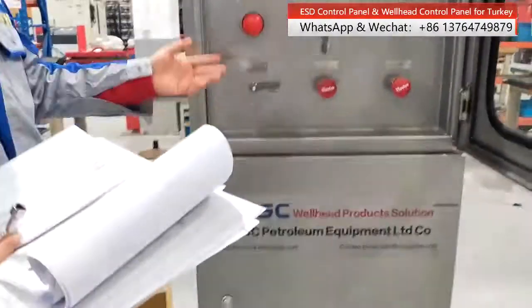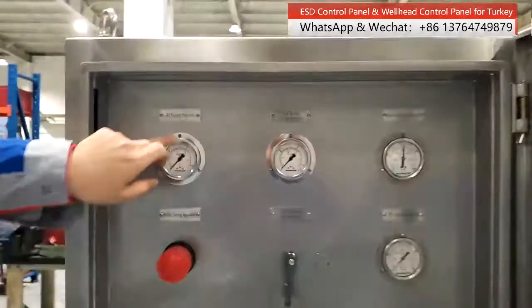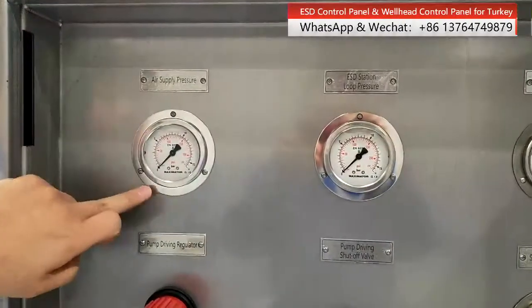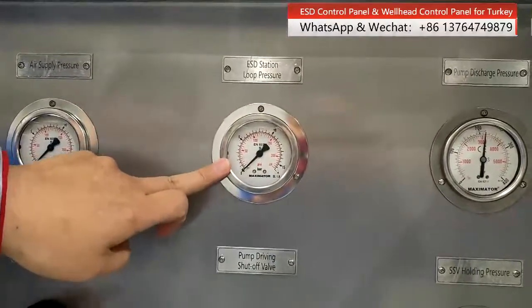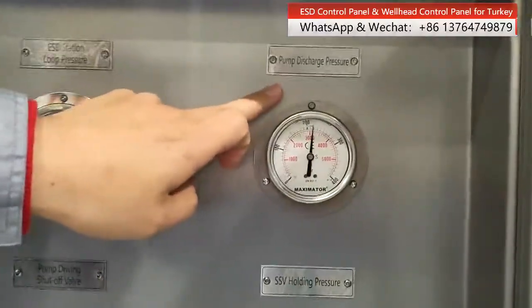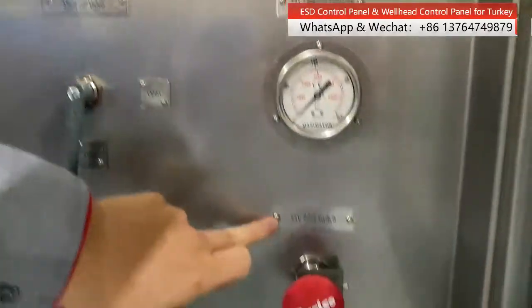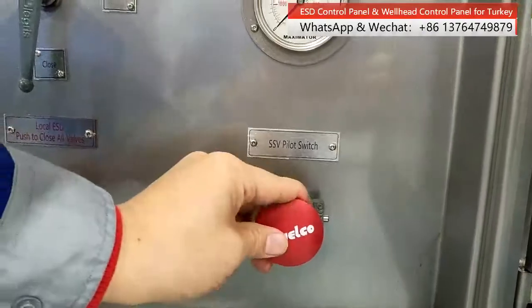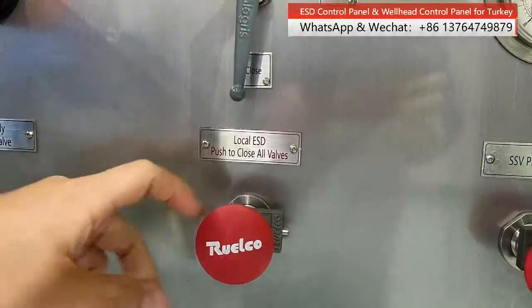Now let's see our control panel. We can see the air supply pressure, the ESD station lock pressure, the pump discharge pressure, the SSV holding pressure, and the pilot switch, and the local ESD push-to-close button.